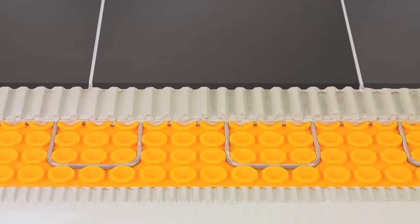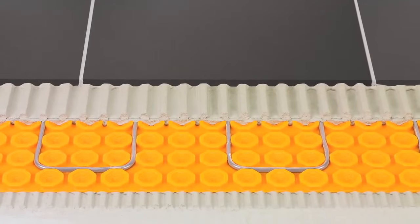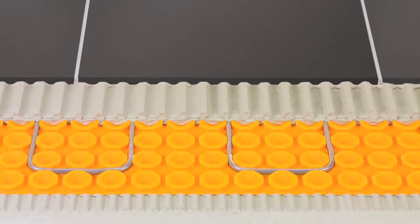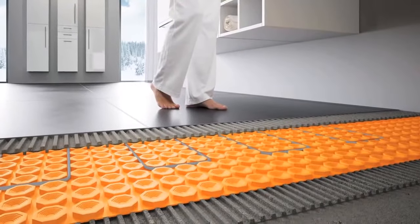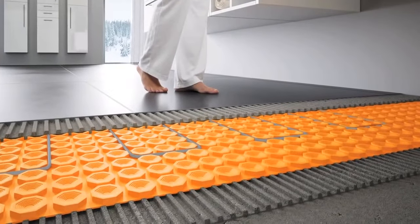The tiles sit immediately above the heating cables for rapid and effective heat transfer. You can really feel the heat coming up through a floor like this, and it functions without one of the biggest risks of in-floor heating systems installed in other situations.